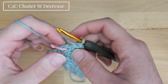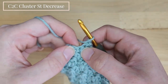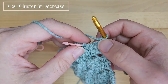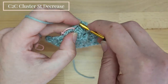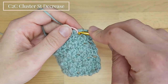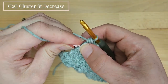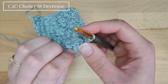This is our last row. I am chaining 1 this time. Then I will work single crochet 2 together into the single crochet stitch and the chain 2 space. Skip the double crochet 2 together, insert the hook into the next single crochet and pull up the yarn, then insert the hook into the chain 2 space and pull up the yarn. Pull the yarn through all 3 loops — and that's how we finish this stitch.